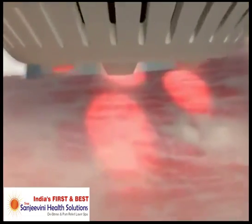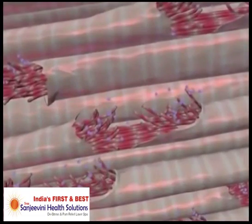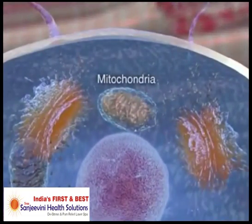Cells that lack energy are unable to participate in the healing process until enough ATP has been produced. The Theralase works by stimulating the mitochondria of the cell, the cell engine,